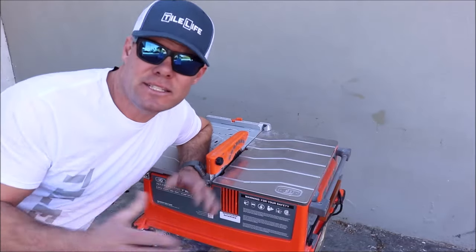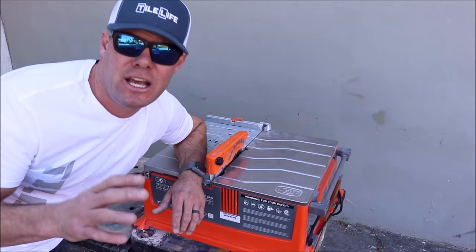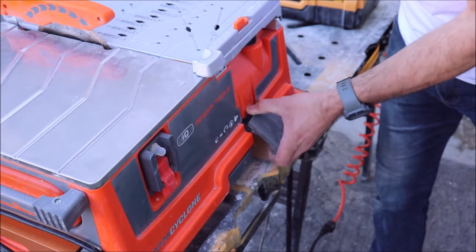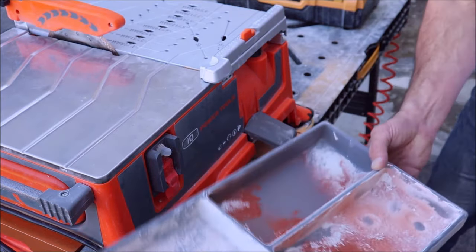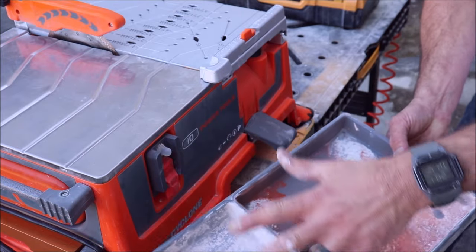How much dust does this unit collect? It collects 99.5% of the dust. Let me show you where it collects that dust — in this tray here. It collects heavy, medium, and fine particles of dust.